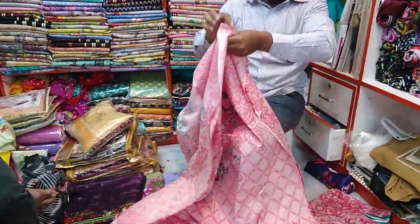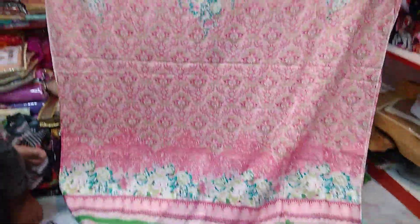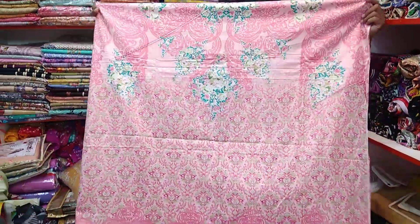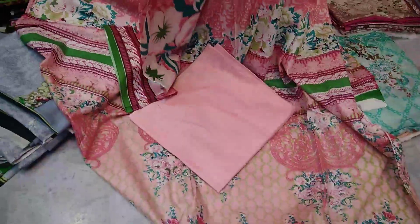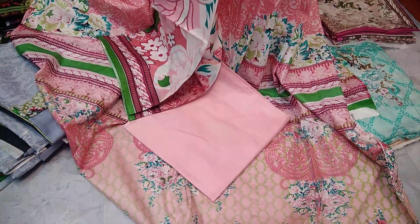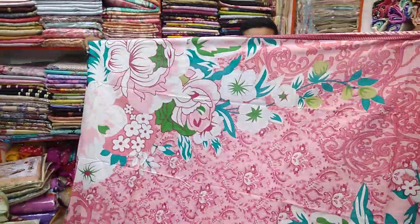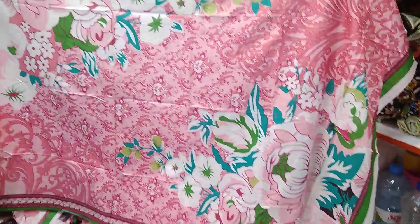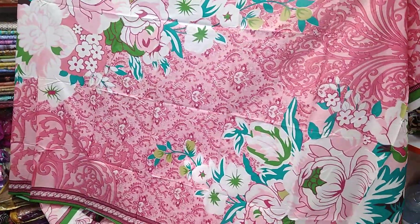The back side is good. Look at the back side — the print is very nice. The viewers would also like to see this. The next one will be very nice, and you can see the same little flower print as well.